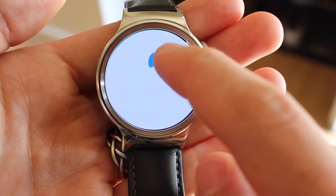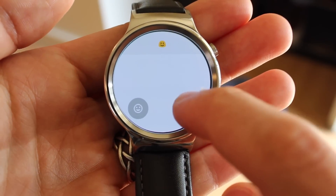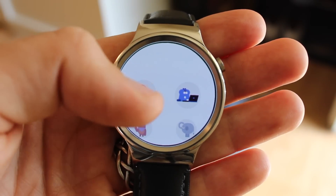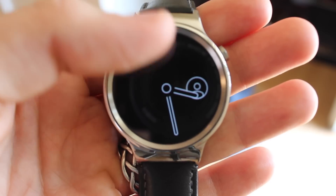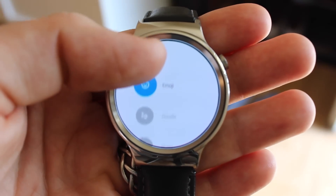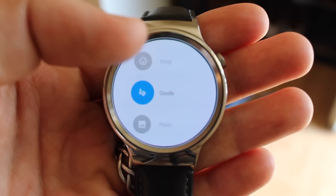The rest is pretty self-explanatory. You can send and receive emojis, you can scroll through a list of adorable stickers to send, and you can even send and receive full entire photos from your paired Android phone. All of these, no matter whether it's a sticker or an emoji or a photo, are going to stick around on your watch face until you decide to clear it.